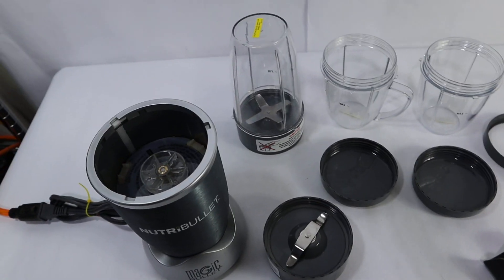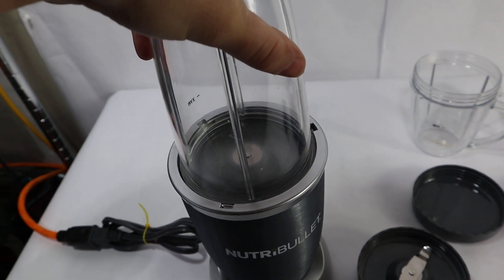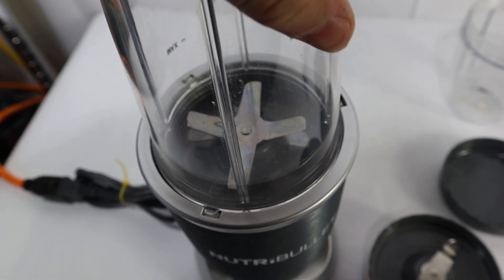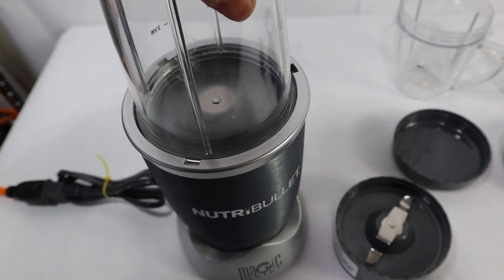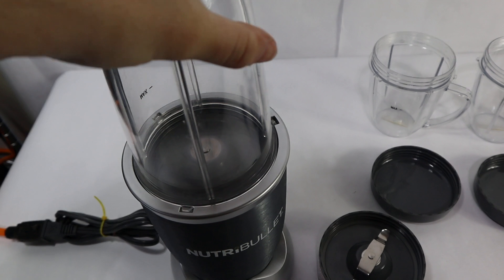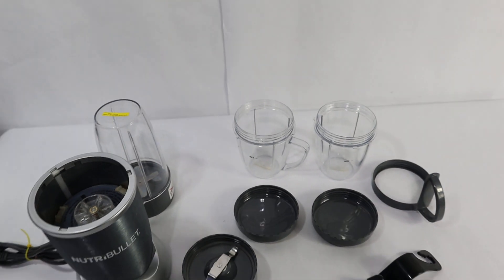As you can see, I'll show you this working. As you can see, this works exactly as it should.